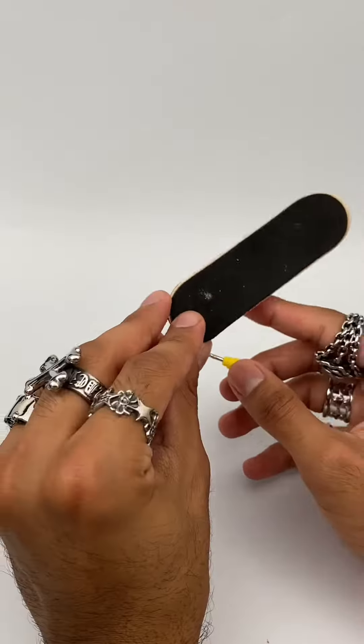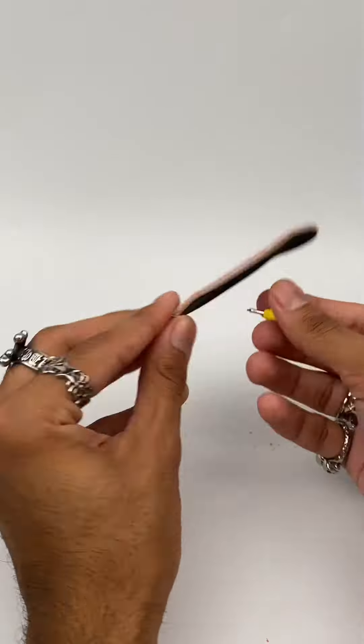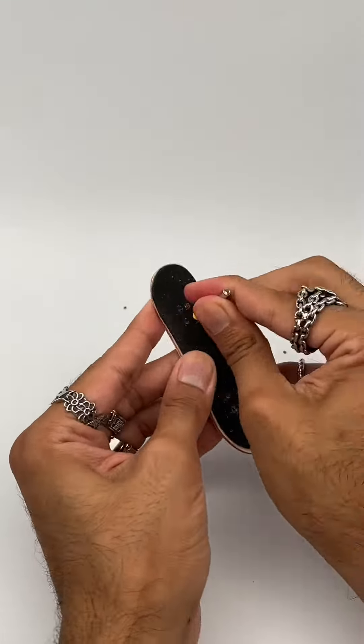This is a lot more self-explanatory than it sounds. You're gonna want to poke eight holes — the holes are already on the deck, so it should be fairly simple.